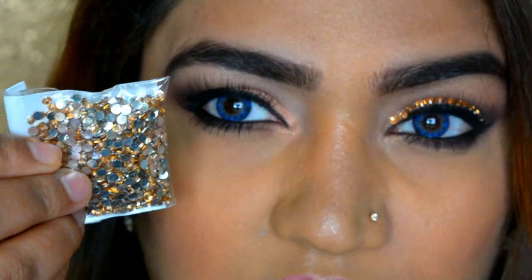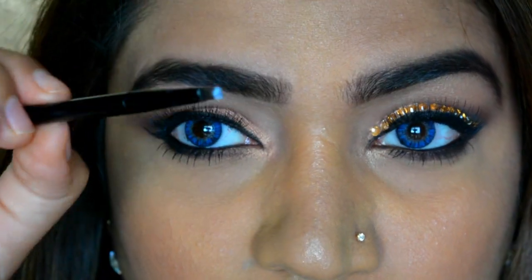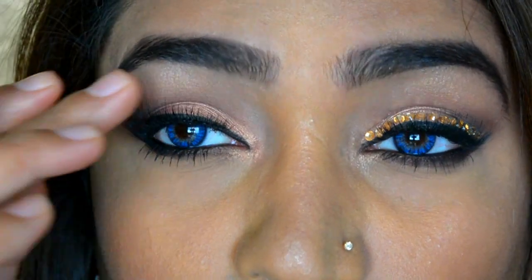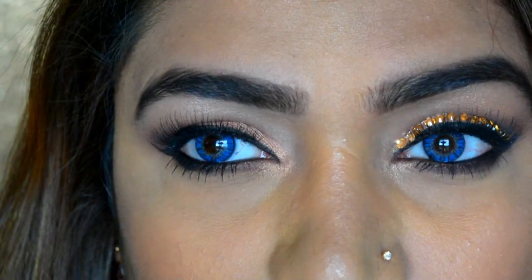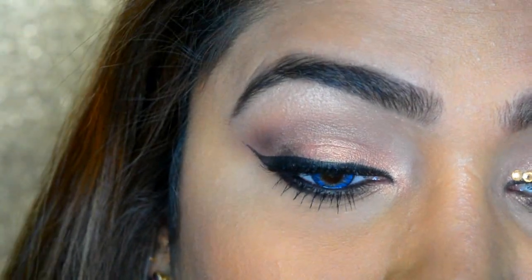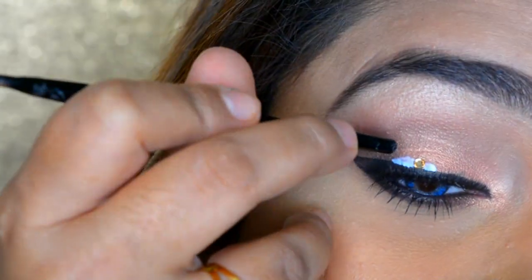We're going to use these rhinestones, which are really easily available in India, or you can use nail stones. I'll take a liner brush that comes with L'Oreal or Maybelline, use the brush to apply glue over my liner, and start from the middle. If you want to put on lashes later you can, but I find it a bit difficult, so I'll apply just a little bit of glue at a time, one stone at a time.